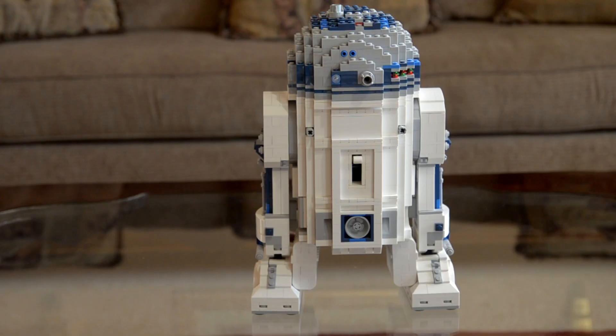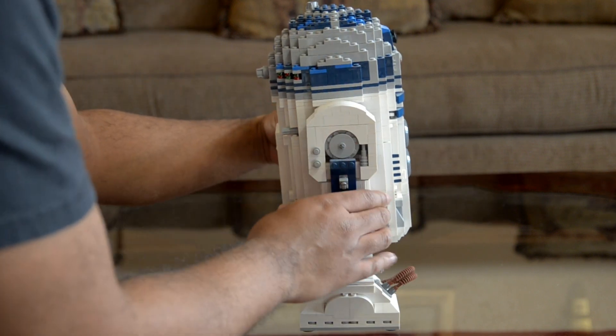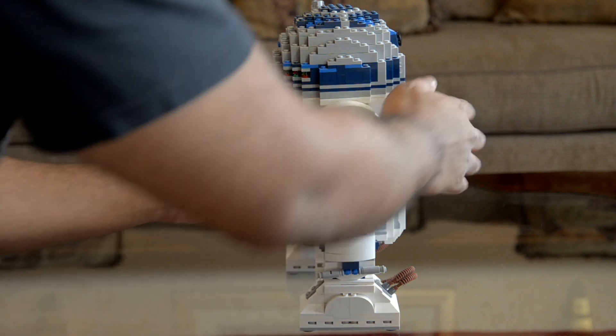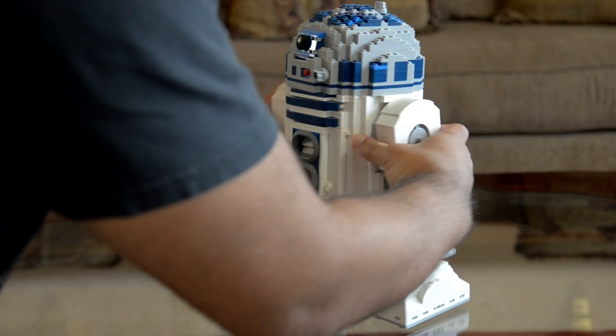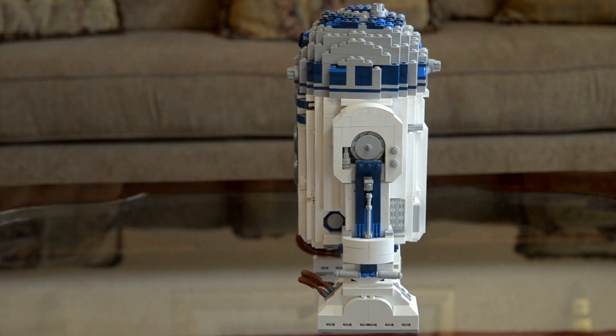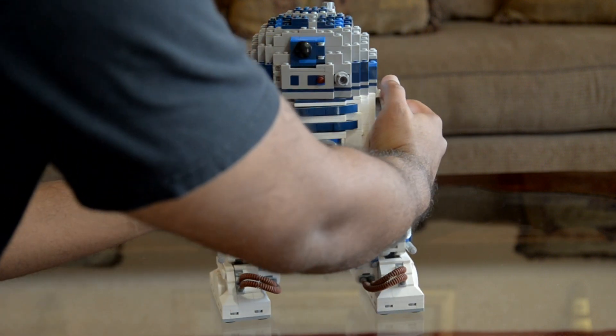Everything about R2-D2 is meticulously detailed, and that's great considering that most of the pieces that make him up are actually quite small. And when you're all done, he stands about 12 inches tall and about 7 inches wide, and the entire box itself weighs a little over 5 pounds. So you're getting a ton of Lego that, when put together, anyone would just be in awe of when they walk by and you tell them that is actually over 2,000 small pieces put together.